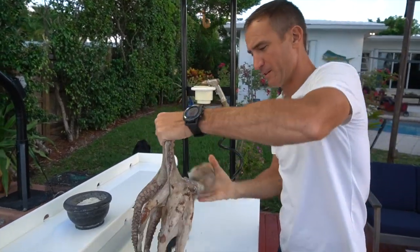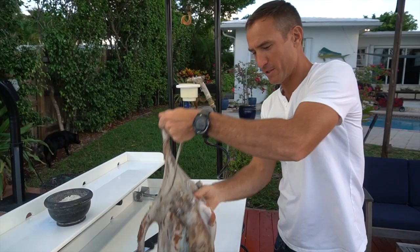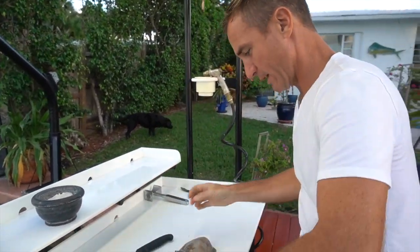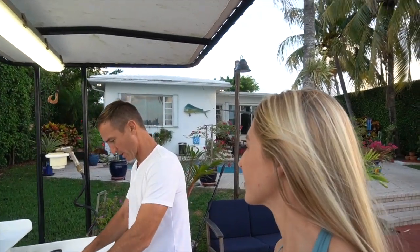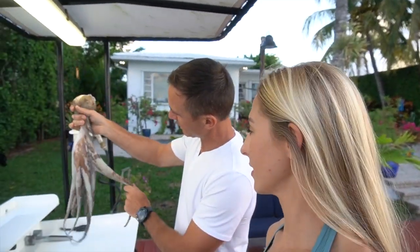Miami octopus. It's going to be delicious. I've never had octopus before. Well, I have. I caught one in Fort Lauderdale and then I caught one in Hawaii. And Justin Lee over in Hawaii taught me how to clean it and prepare it. So now you're going to teach me how to clean and prepare it. I'm going to teach you.